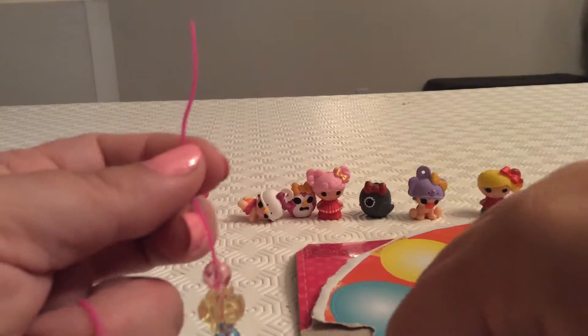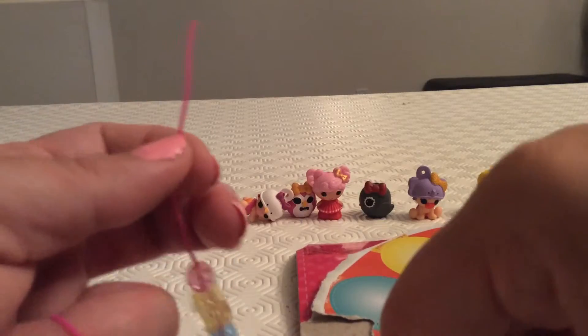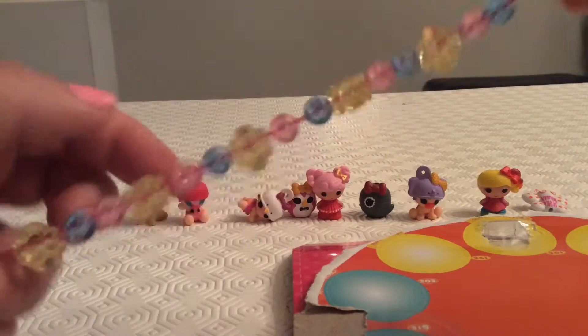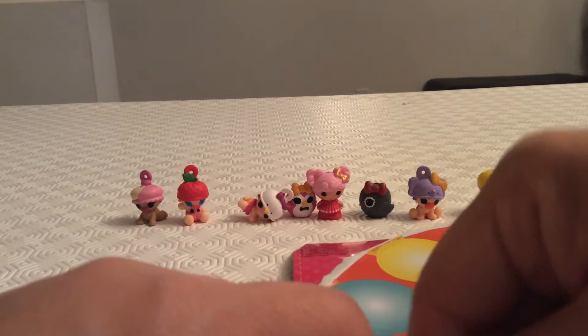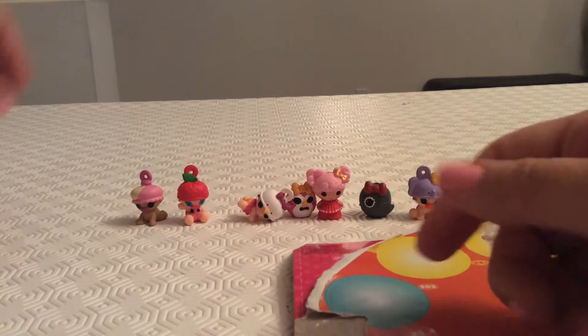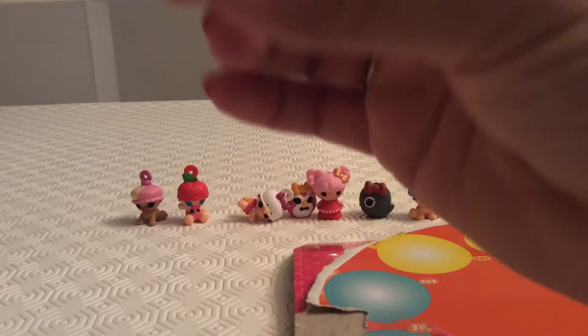We're putting in different colors. We could do blue on this side — yeah, one more blue so maybe we'll put it back on this side here. So cute! We can see the pretty pattern forming.